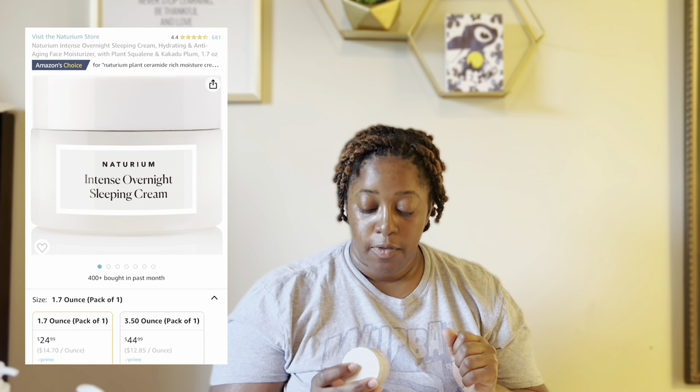I also picked up the Natrium intensive overnight sleeping cream, and it is a really thick one as well. I think it will work well especially the way I use it. I'll definitely tell you what I think about it in my summer or fall empties, but I think it will do well.